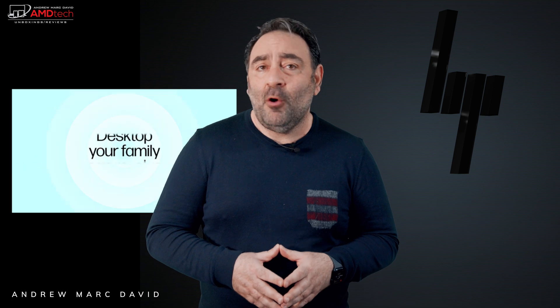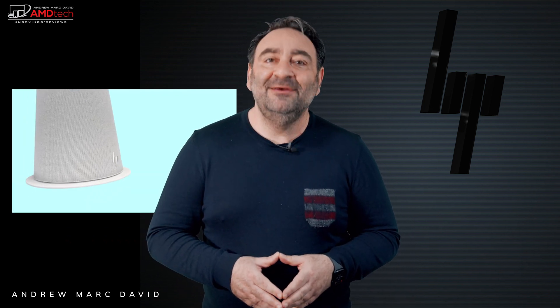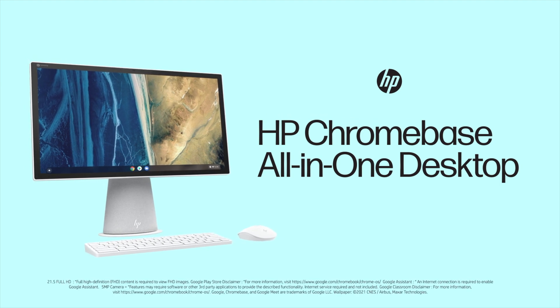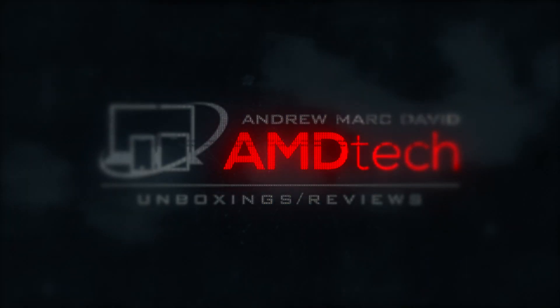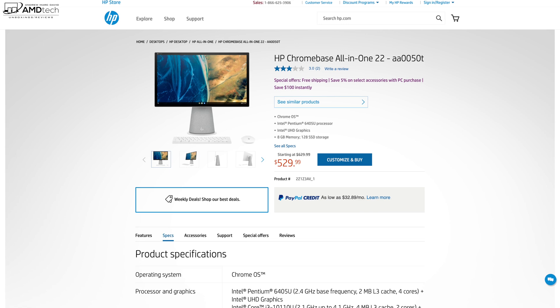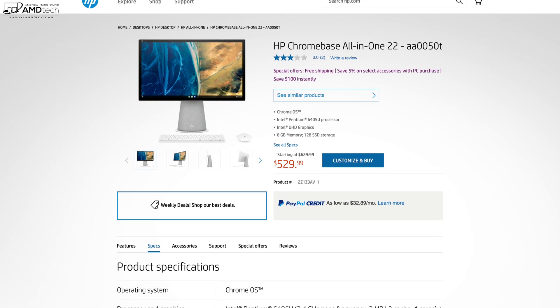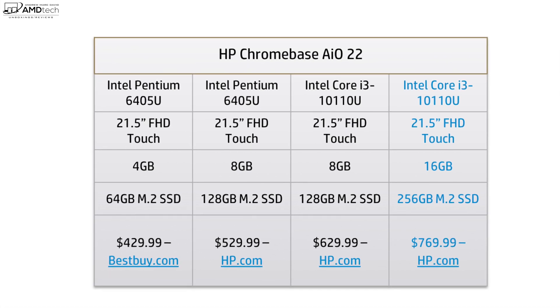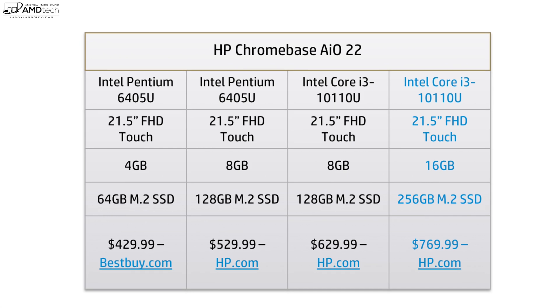This is the HP Chromebase all-in-one for 2022. Before we get to the unboxing, I want to let everybody know that I'm not being paid or sponsored by HP — all the opinions you're about to hear are my own, and HP is not getting copy approval. This review unit is on loan from HP and I'll be sending it back once the review is done. Pricing starts at $529.99, and my review unit as configured goes for $769.99 at hp.com. I'll leave a link in the description below.